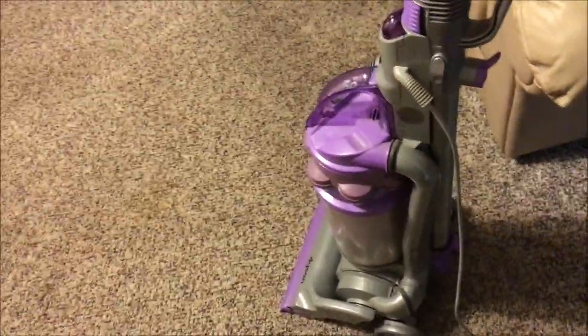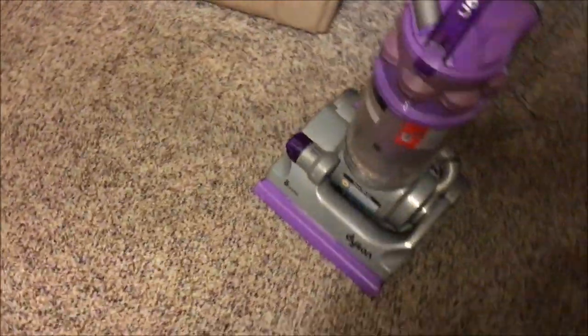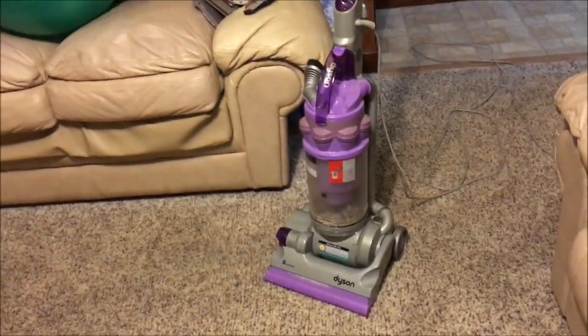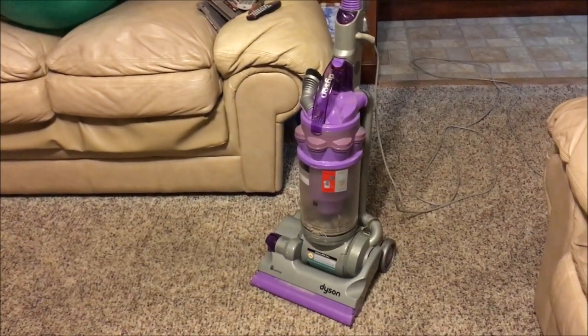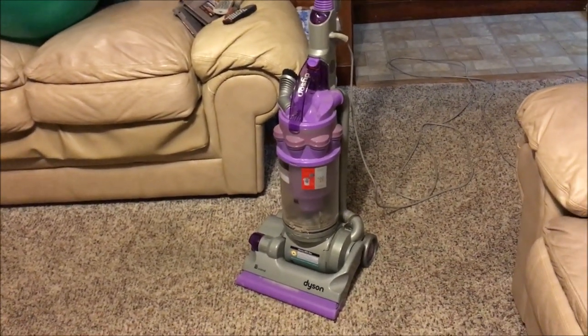They also have an optional pet hair turbo brush. I hope you all enjoyed this little review of the Dyson DC14 Animal. Be sure to stay tuned, don't forget to like, rate, comment, and subscribe. Thanks for watching — we'll see you next time.